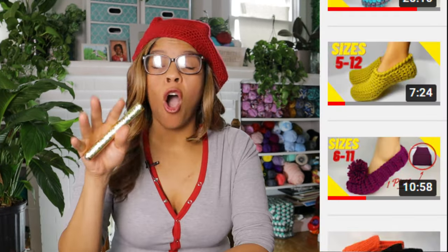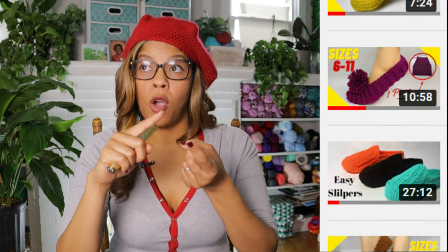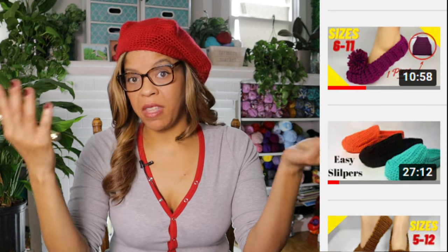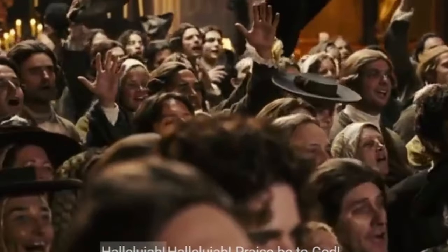I've gone my whole adult life unable to match two colors together. My wardrobe — one color. All of my crochet patterns typically one color. If there are two colors in my crochet patterns, that secondary color is black, white, or gray, because I can't match. This little device is supposed to cure all of my non-matching ailments, and we're going to find out if that's true or not.